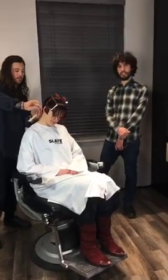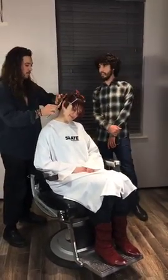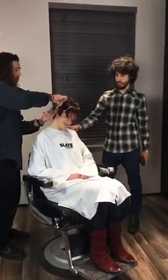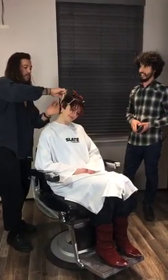Welcome everyone. We have a really special Slate Live for you tonight. It's our number seven and it's our new academy in London. We're here with the cutting director, James Akers. I'm Michael Pizzolidis and this is the beautiful model, Sophie. I want to let James take it away and tell you what he's got planned for you today.